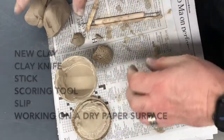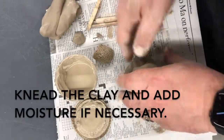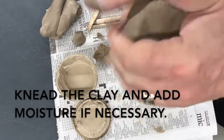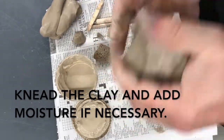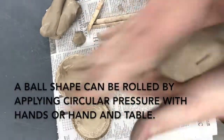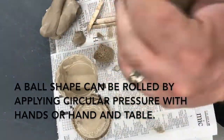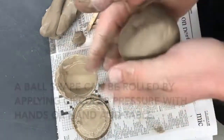I'm working on a dry paper surface with new clay that's in scraps. The first thing I do is add a little bit of moisture and then knead it together really strongly to get the air bubbles out. I'm going to begin with one of the most basic forms, which is a pinch pot. To do that I will roll the clay around and around to make it into a relatively smooth ball.